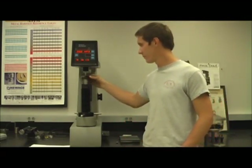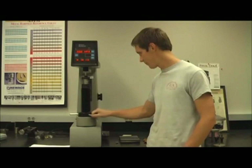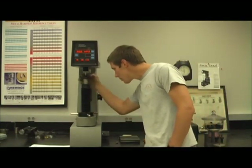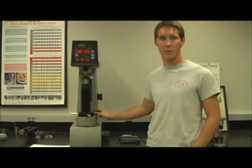To test the hardness of the sample, the surface to be tested should be placed under the indenter. Once the sample is under the indenter, the platform should be raised by turning the dial on the base of the machine. Before contact between the indenter and the sample is made, you should make sure that the indenter is not going to be touching any of the corners or any of the previous testing sites. The dial should then be turned further to raise the platform so contact is made between the indenter and the sample.